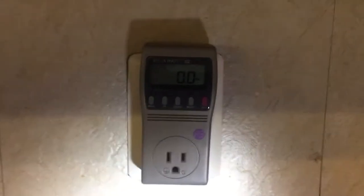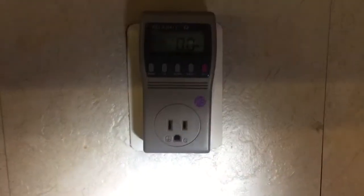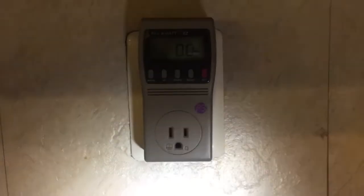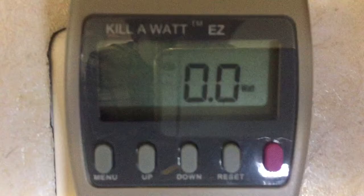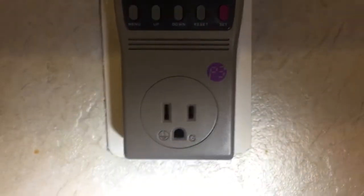I am making this video because Rotimatic has requested me to show that while there is nothing connected to my Kill-a-Watt unit, it is showing zero wattage. As you can see, nothing is connected.